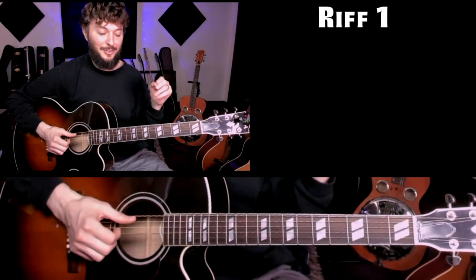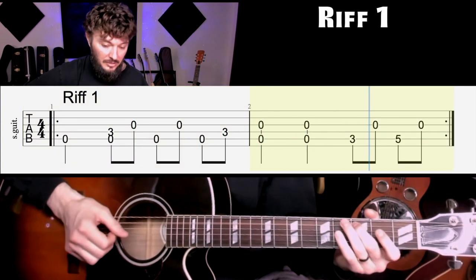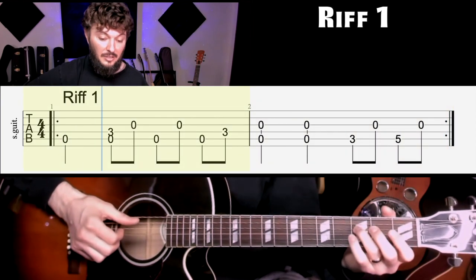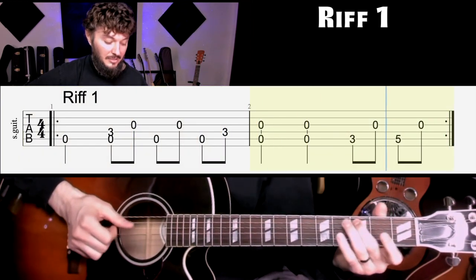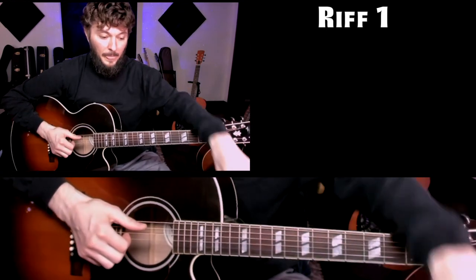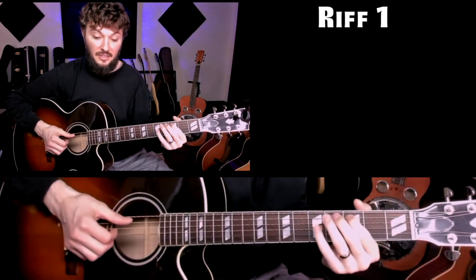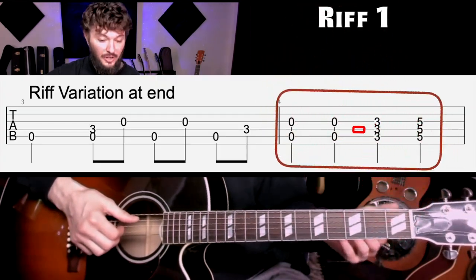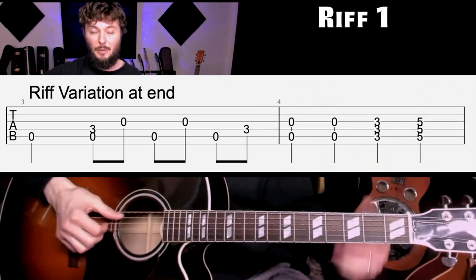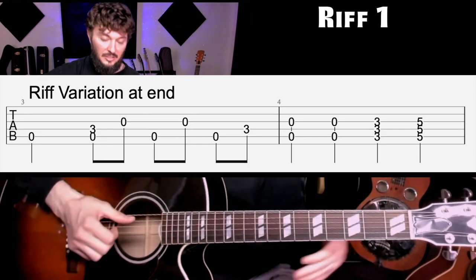The thumb is clicking like this. A couple of ways that he varies this: sometimes instead of playing the phrase at the end, he'll just hit kind of a power chord and it'll sound like that. So use that as a variation when you're playing it up to speed. Let's move on to riff two.